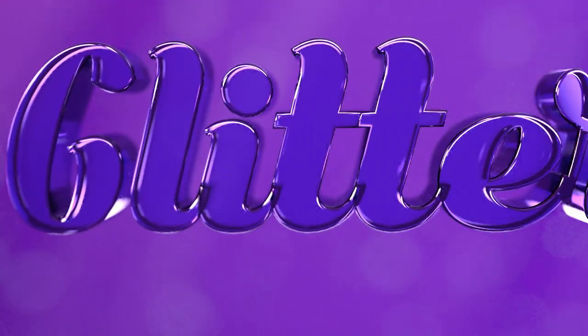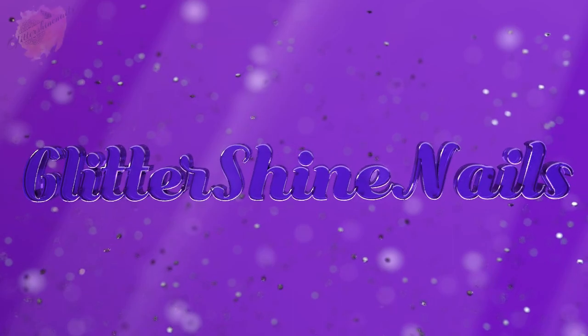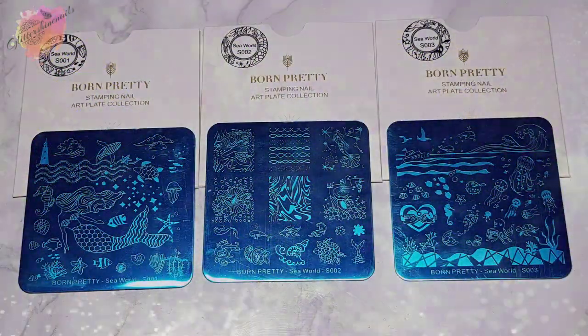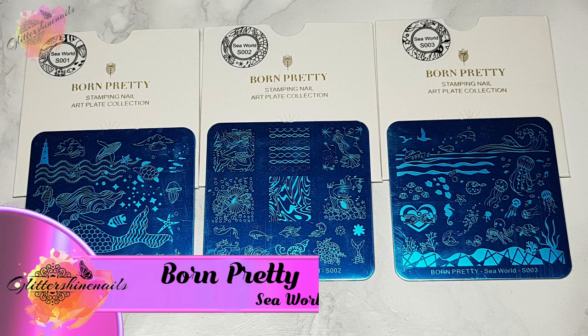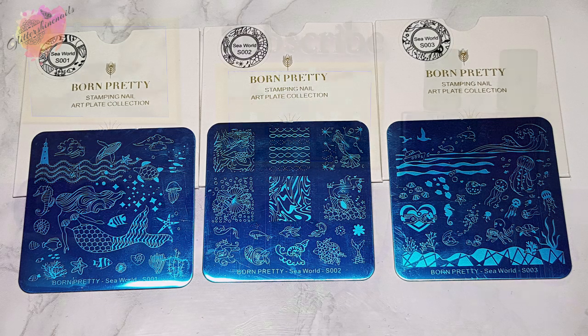Hello and welcome to Glitter Shy Nails. I recently purchased three new Born Pretty stamping plates inspired around the sea. In this video I'll be swatching and reviewing Born Pretty Sea World stamping plates S001, S002 and S003. As always you can find information on where to purchase from in the description box below.